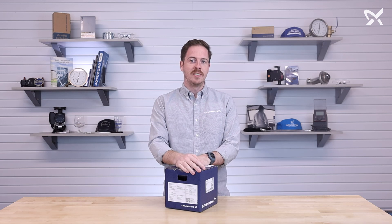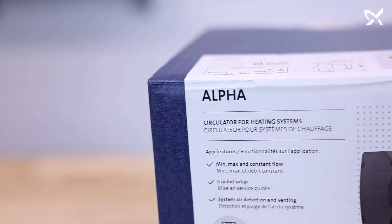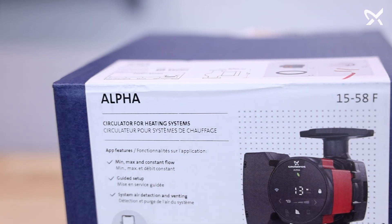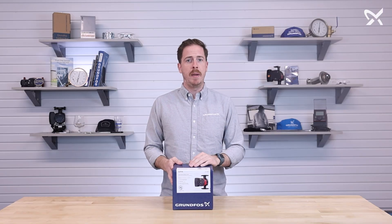Hey everyone, Ty from Grundfoss. Today we're going to be unboxing an Alpha 1558. The Alpha 1558 is a domestic circulator designed for hydronic heating applications, such as radiant flooring or baseboard heating.